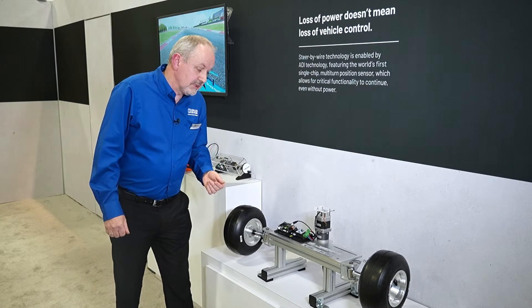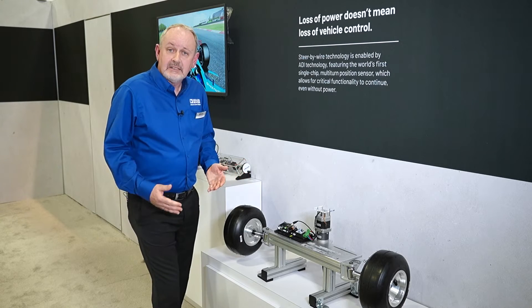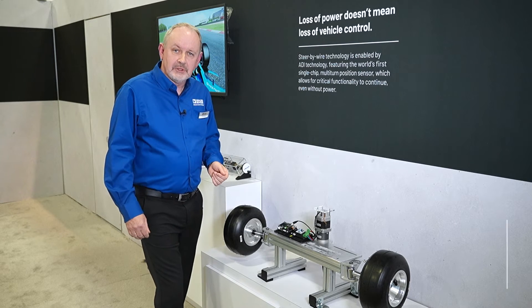The third and final option is to put a linear transducer to measure the rack position as the wheels move back and forth. However, this adds an additional sensor to the system with a wire harness, again adding to the size, weight, and cost of the actuator.